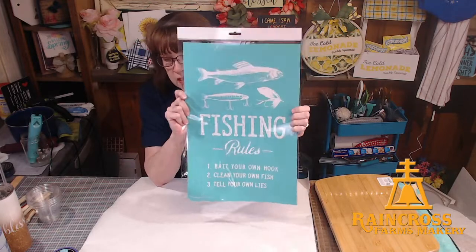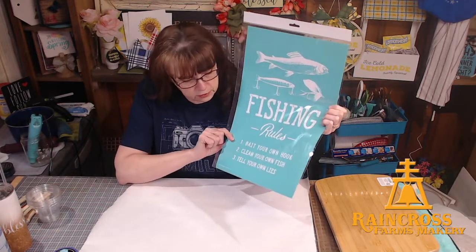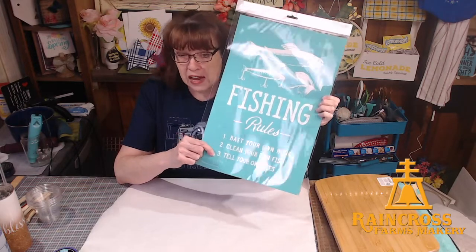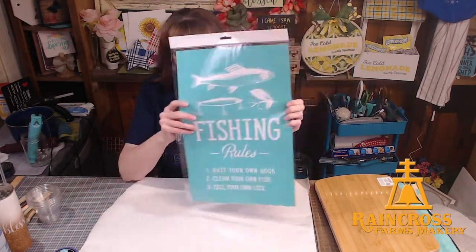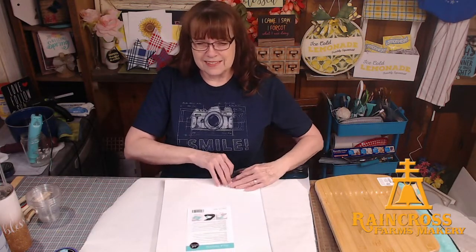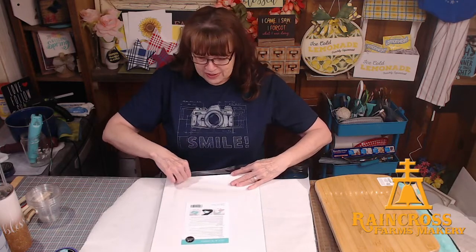It's Fishing Rules. It says: number one, bait your own hook; two, clean your own fish; and three, tell your own lies. Bill suggested 'tie your own flies' instead. Anyway, this just came back in stock today. So if you like it, it's popular — no guarantees it's not going to sell out again quickly. So you might want to snatch it up.